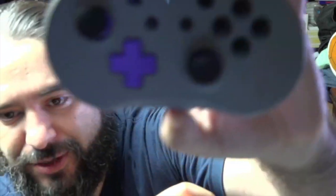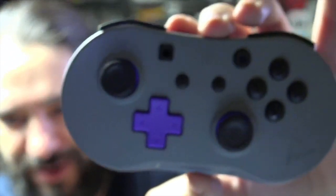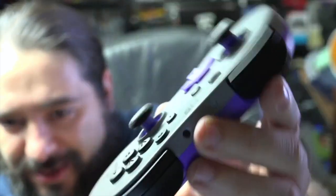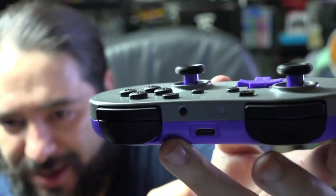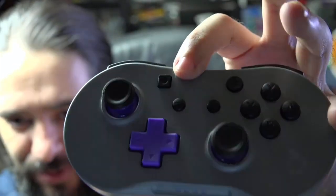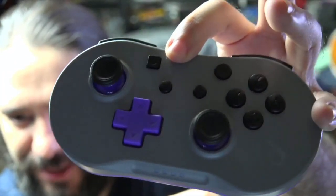Just by looking at it I can tell the d-pad feels perfectly sunk in, and the analog sticks feel really well done. Taking a closer look, here is the sync button and USB-C port. It has your standard Pro Controller features including motion control. I'm not sure if there's haptic feedback, and it does not have an NFC reader, so if you want to read amiibos that might be a deal breaker.